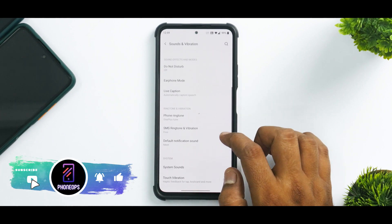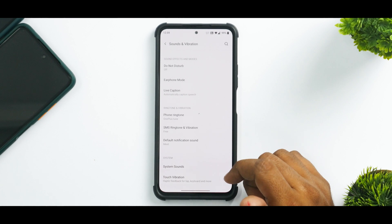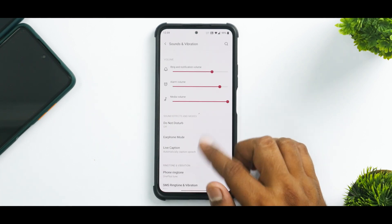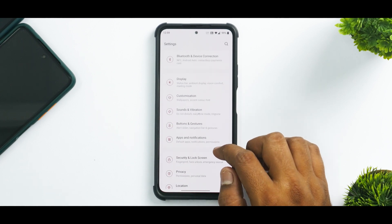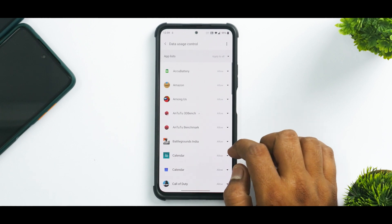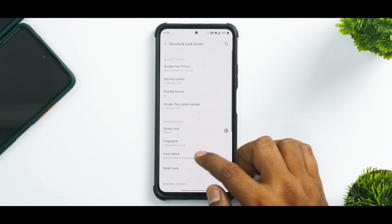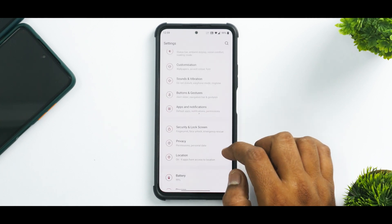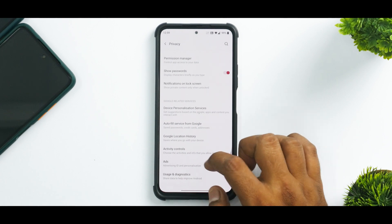If you go to sound and vibration, after flashing the Magisk fix, Dolby Atmos is present and it works absolutely fine. All the other advanced options of the sound menu are available and working fine. Under apps and notifications, you get the standard Android 11 stuff. Under security and lock screen, fingerprint is available, but face unlock will not work. If you go to privacy, you do have some privacy controls.